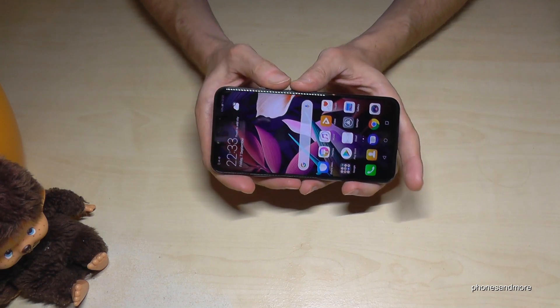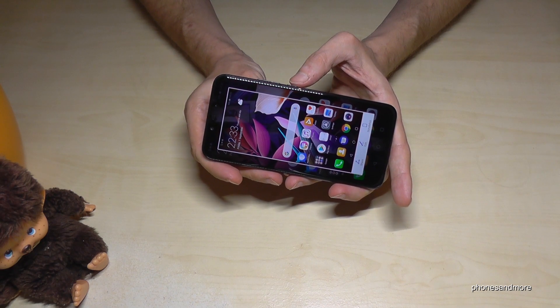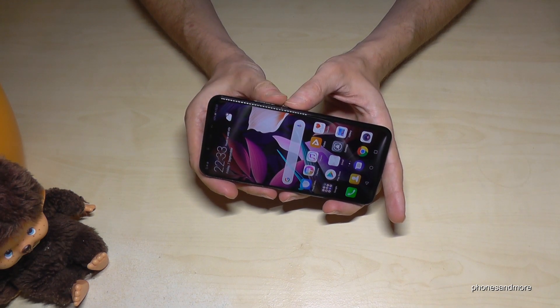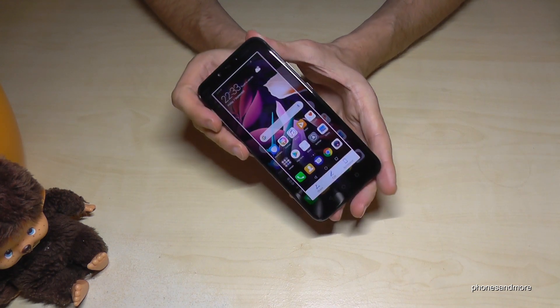The easiest way is with the power button and the volume down button. Press them at the same time and you will have a screenshot. Press and hold for one second and you will have a screenshot.